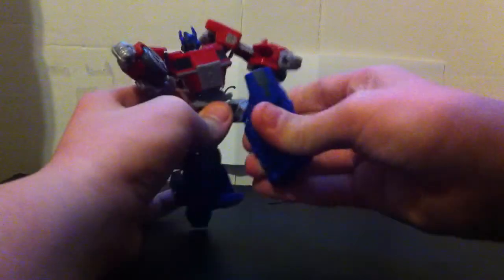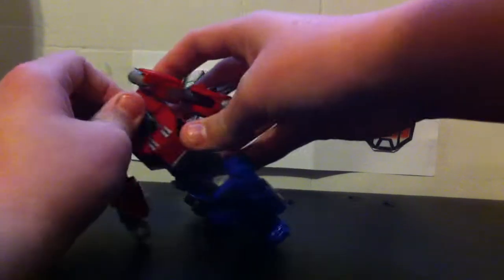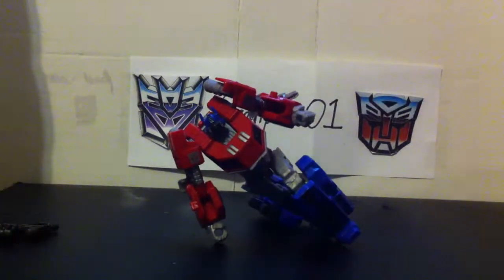And if you have played the video game, then you will know what I'm about to do — if I can do it. Remember that scene from the video game?